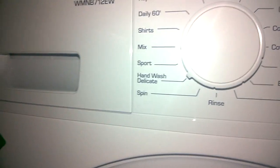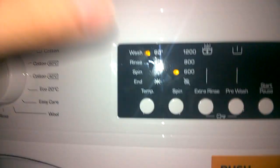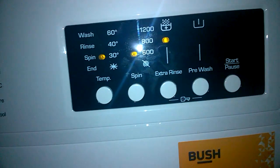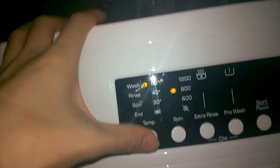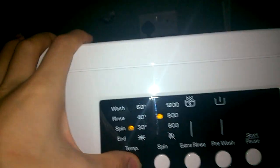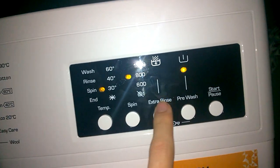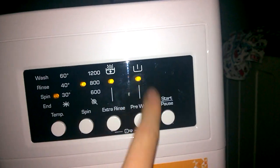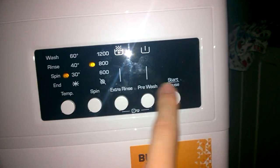Hand wash delicate: 30 or cold, 600 RPM standard. Can have extra rinse and can have pre-wash. Sports wash: 30 or cold. Can have pre-wash and extra rinse. With both selected it's about an extra 50 minutes roughly, including balancing for the pre-wash spin. Normally the sports wash is about 40 minutes.